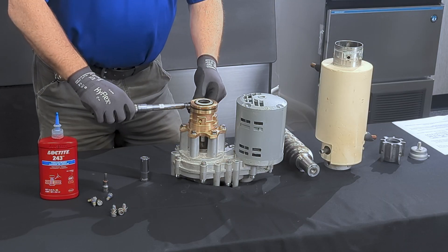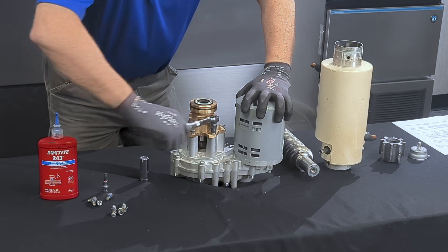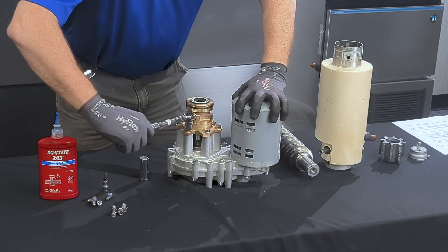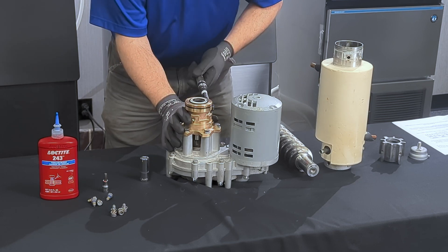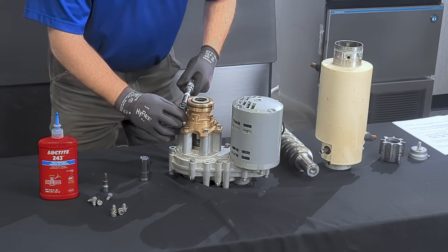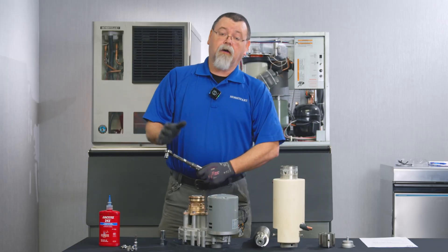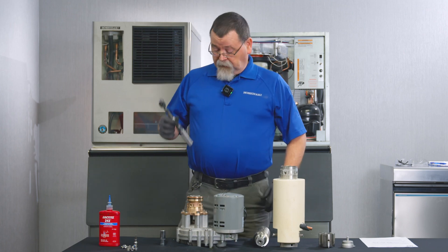You may want to give it another round just to be sure — going across, next to it, across from it, next to it, across from it. Now we know all these are torqued down to the torque value we have dialed up on the torque wrench.